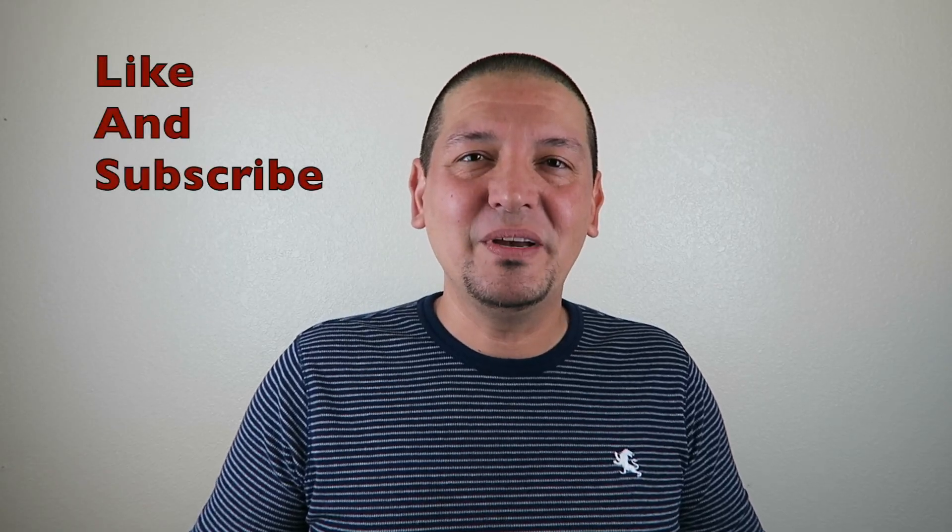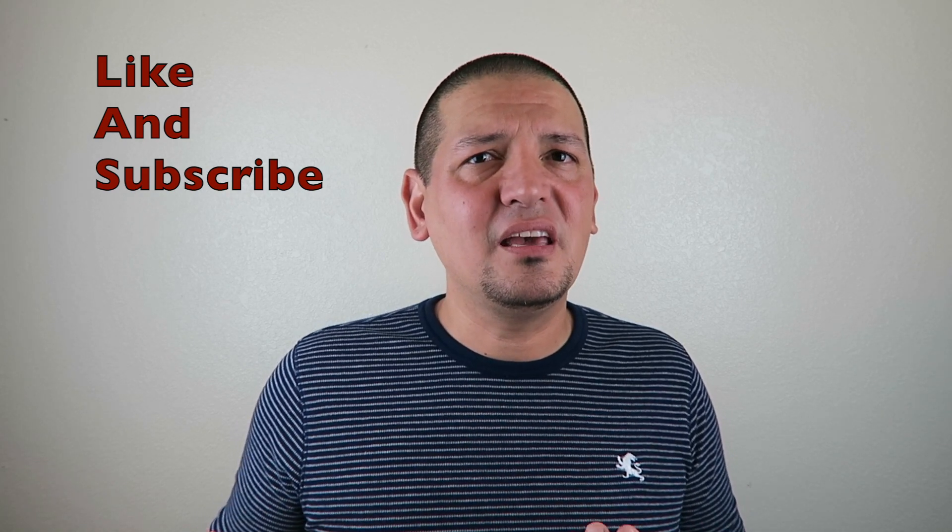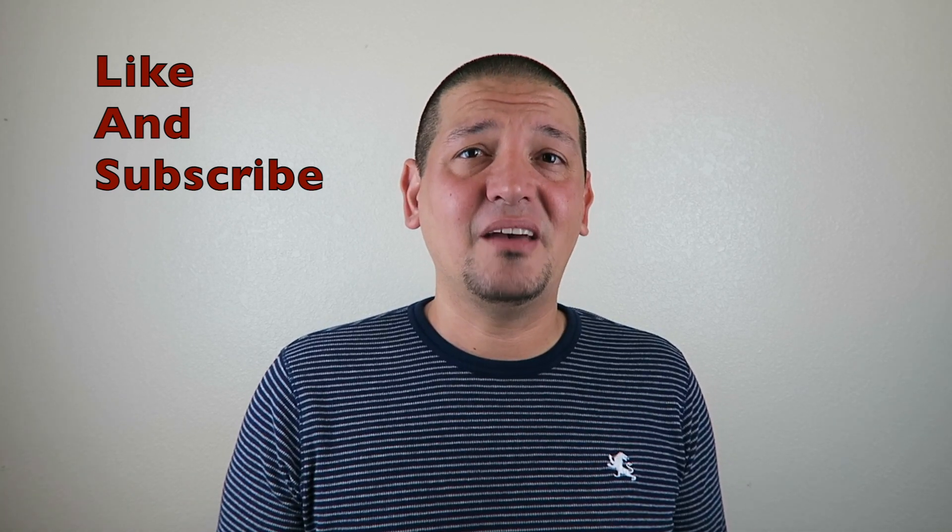If you liked the video, give it a thumbs up and subscribe to my channel. As always, love with all your heart, regret nothing, and forgive every once in a while. Thank you and have a great day.